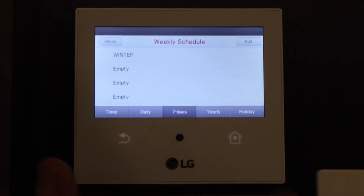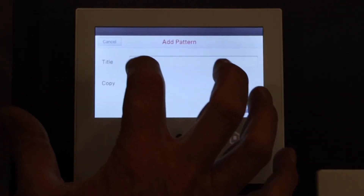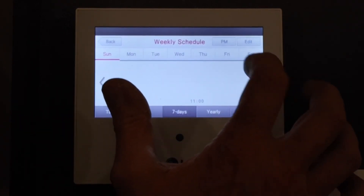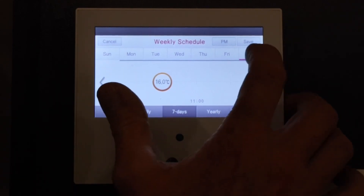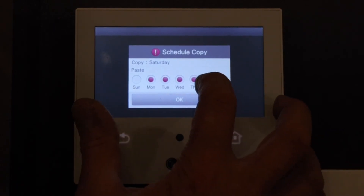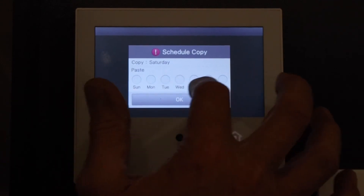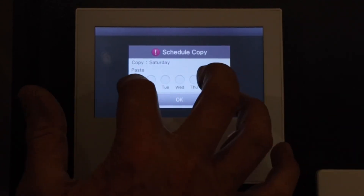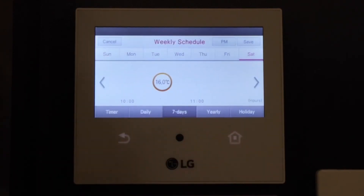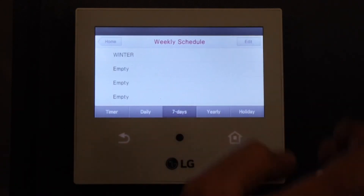Now we're going to copy and paste Saturday to Sunday. Edit, select Winter, Next, select Saturday, Edit. Hold your finger down on Saturday for a few seconds, then release. We want to copy and paste it to Sunday, so we highlight Saturday and Sunday. That's copied and pasted — Sunday now has a block under it. Hit Save.